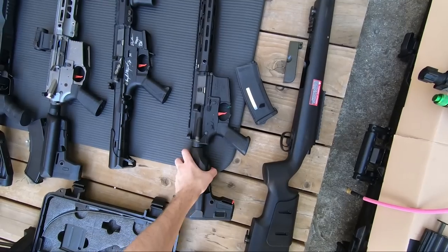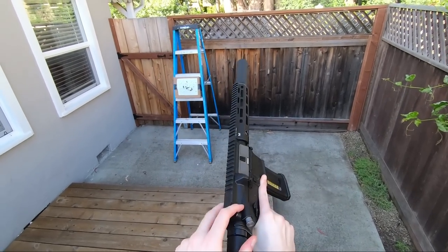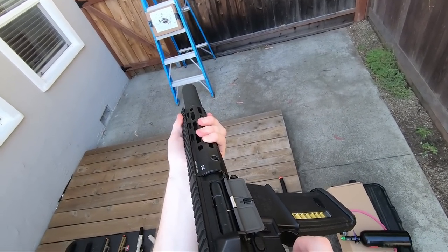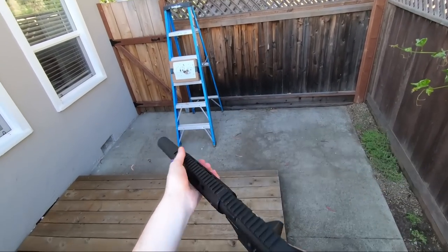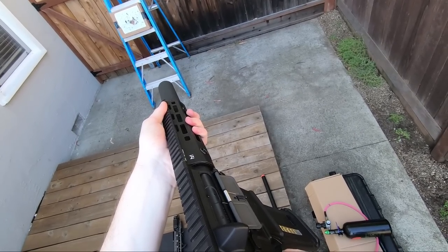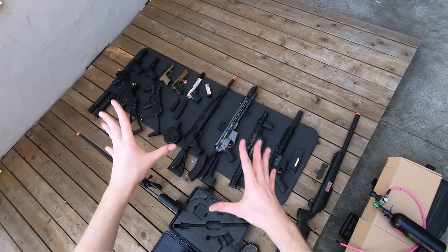Moving on to the last of the electric guns, we have the G&G upgraded by Umbrella Armory. And here's the full auto - pretty cool. That's the last of the gas, HPA, and electric guns - now we're moving on to the spring sniper rifles.